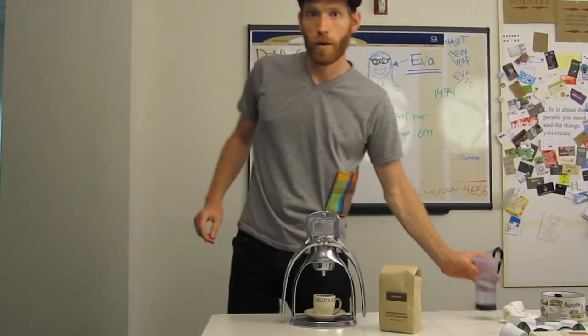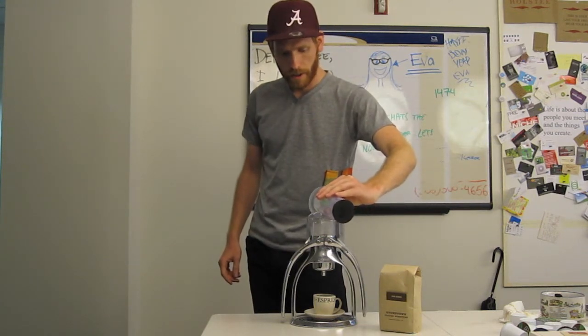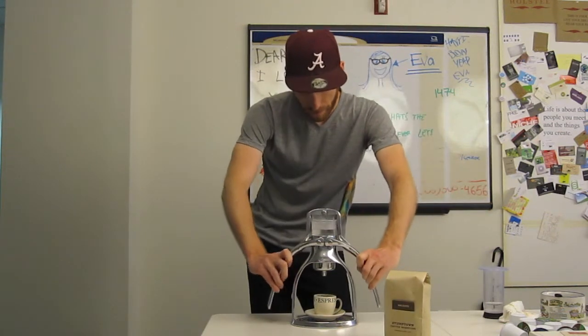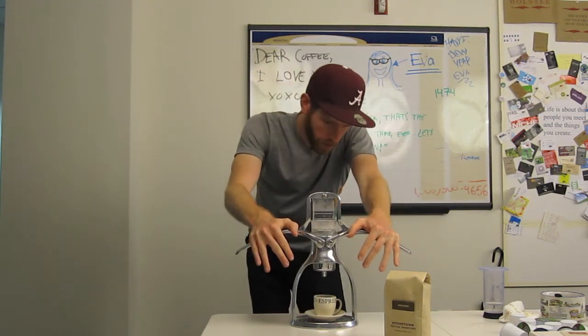All right, so now I've got my hot water and I'm going to fill it up to the line for a double shot. Water's in — just raise the levers and push down.